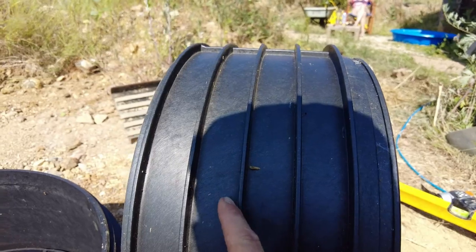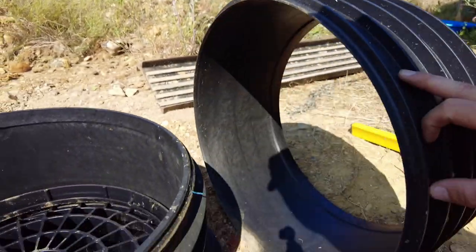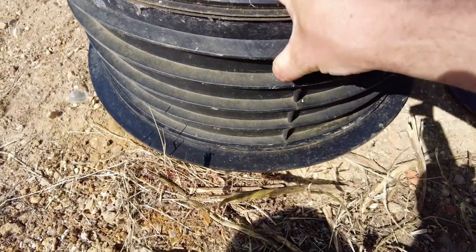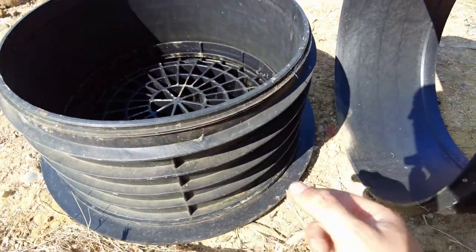I'm assuming you should really keep these rings on, because if you look at the fitment on here, you can see that bottom ring fits nice into the actual cap.